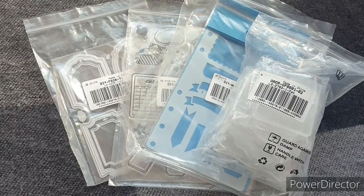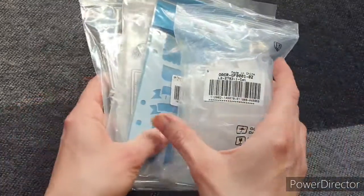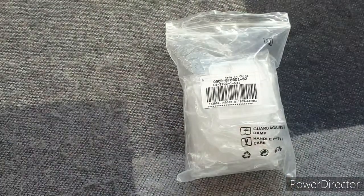Without further ado, let me show you what they've very kindly sent me. I've gone for a broad spectrum of items — I've got a stamp set, a die set, a stencil set, and some tools. I'm going to show you each product individually, and there will be two more videos to follow this showing you what I do with them and how I use them.